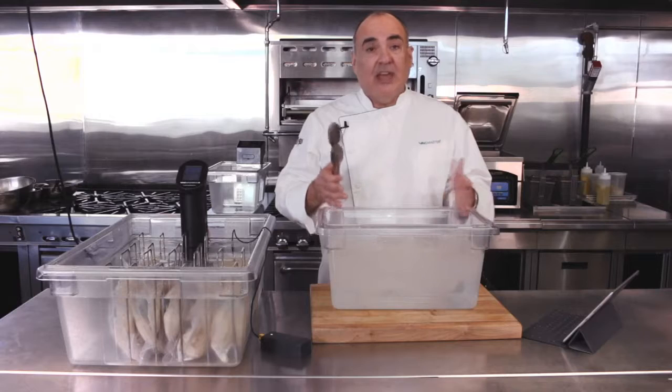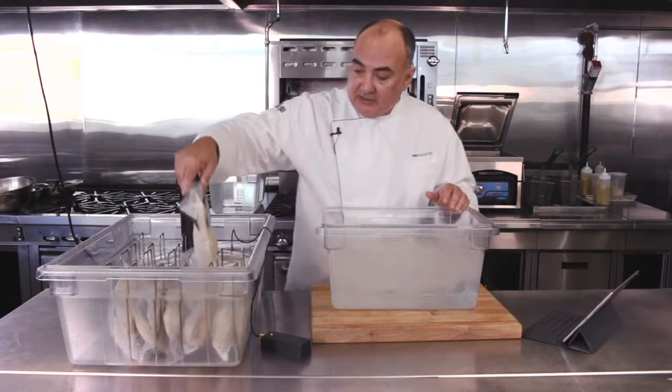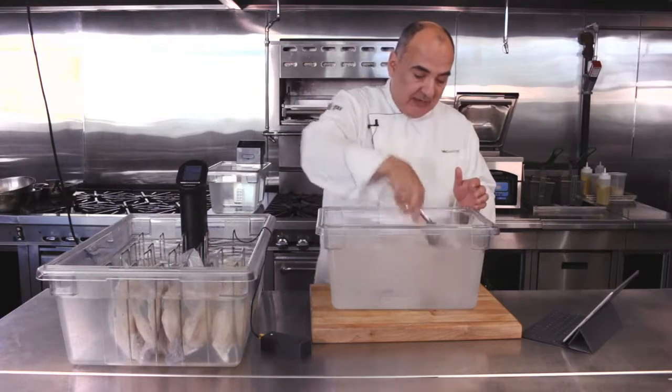When we remove the chicken, we'll ice it down for long-term storage and for service. Go ahead and grab your cooked chickens and gently place them directly in the water bath.